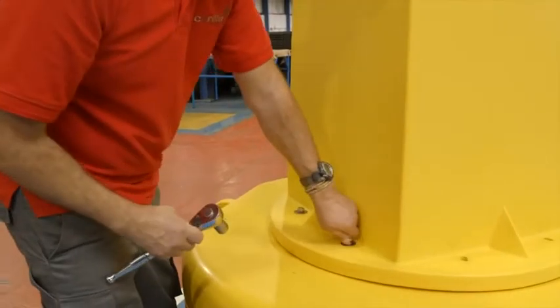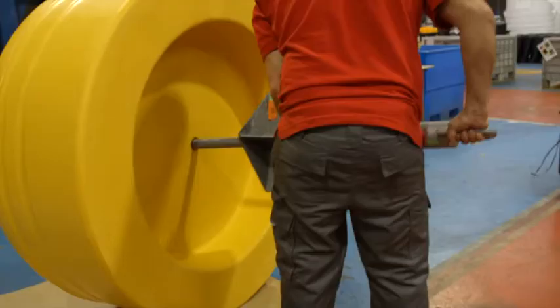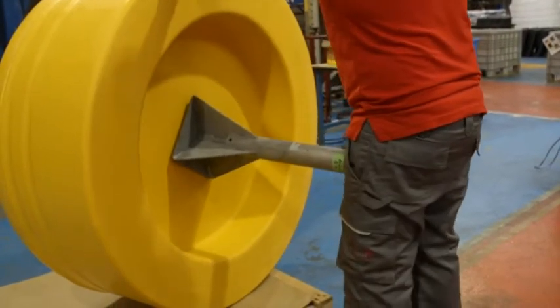Each buoy is then trial assembled as part of our quality control process to ensure the components have been manufactured within specifications.